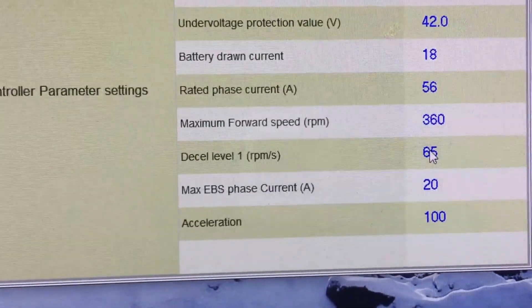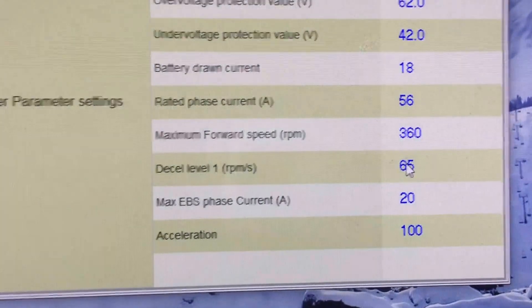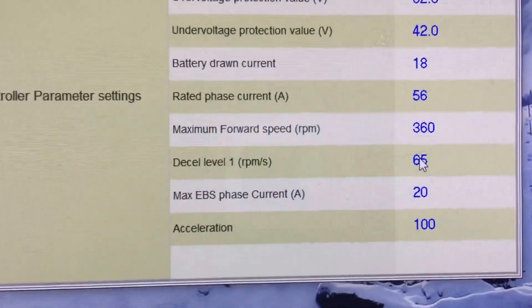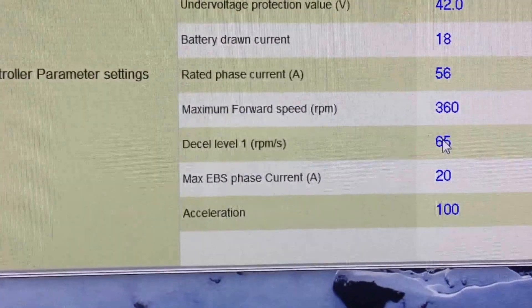The one below that is the EBS phase current — that's your electric braking, set at 20% here. That's quite low, which is good for a front wheel since you don't want too much braking there, but for a rear wheel you might want to raise it up to about 50%.